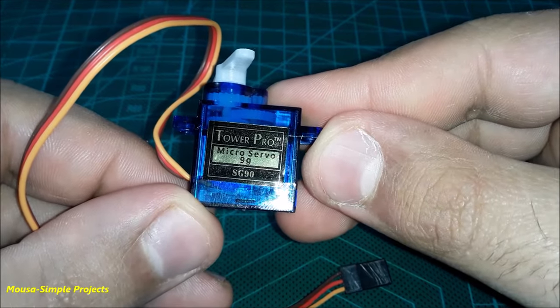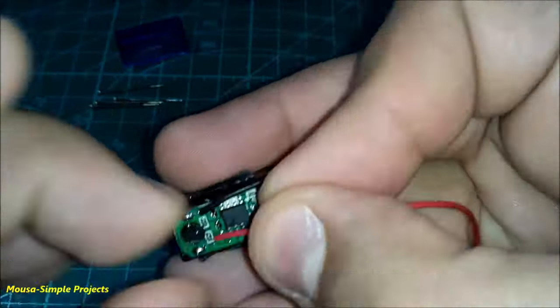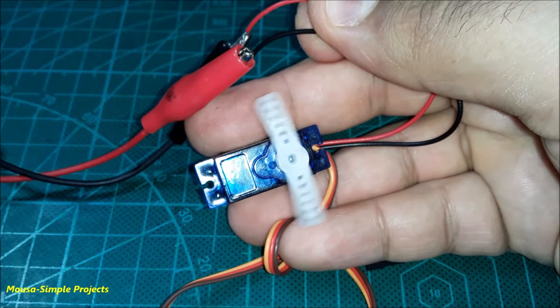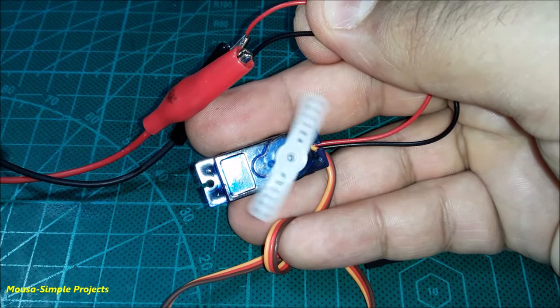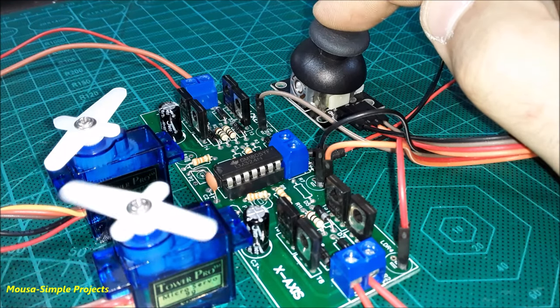To use a servo motor without a microcontroller, you have to solder two wires directly to the motor inside, so you can run the motor inside by connecting your battery or power supply to it. I connected them to my circuit and as you can see, it works well.